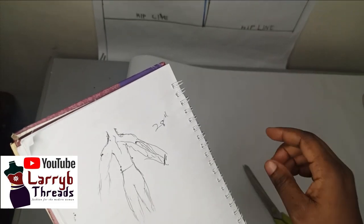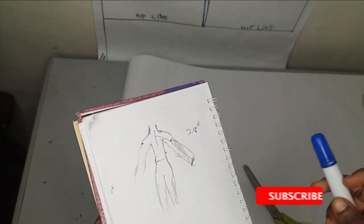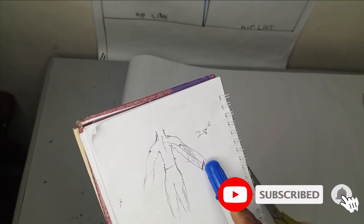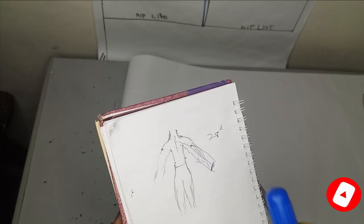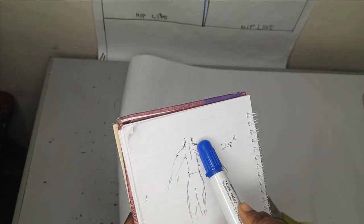To make this bodice, you will need two very important measurements. You need your measurement from your center back to your wrist — for me that is 28 inches. Then you need your measurement from your shoulder all the way to your half length, and for me that is 17 inches.